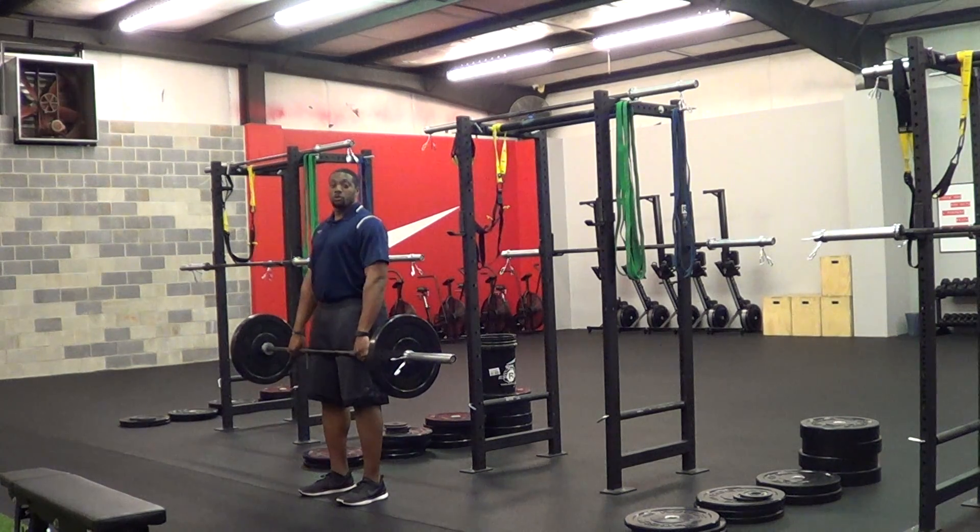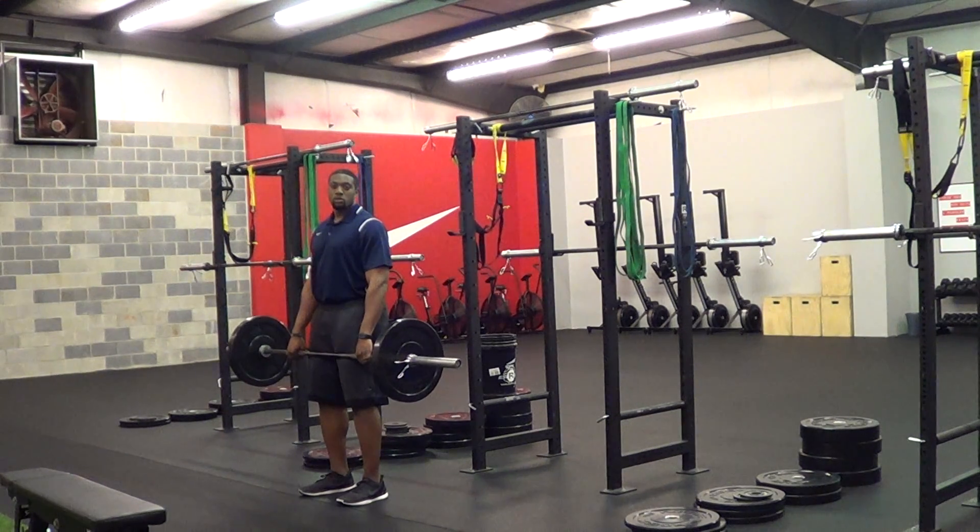Hi, this is Alex Smith with Integrator Fitness and I'm going to demonstrate hang clean. The hang clean denotes hanging, which means the barbell is going to be off the ground and you're going to clean to your shoulders.